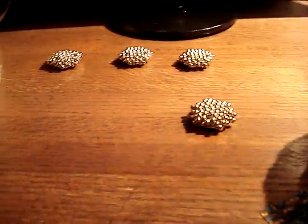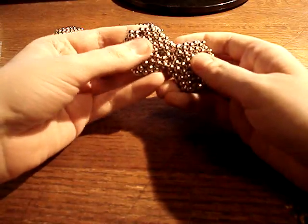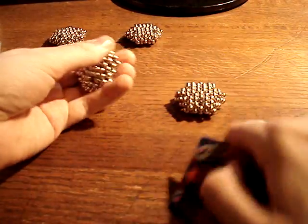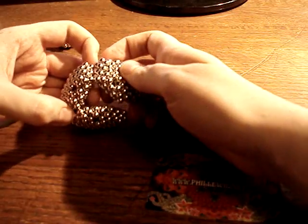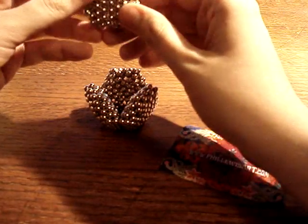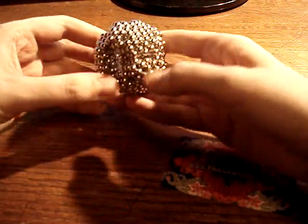We can also take these four extras and make a truncated tetrahedron from them. Let me just get my tripod to sit steady. Perhaps like this — facing inward. And let's see, we want that to match. There you go.